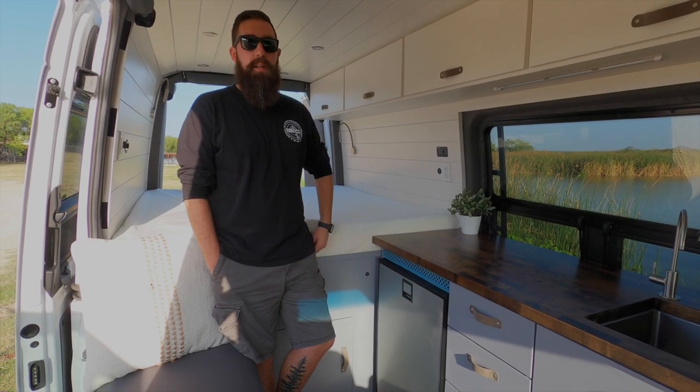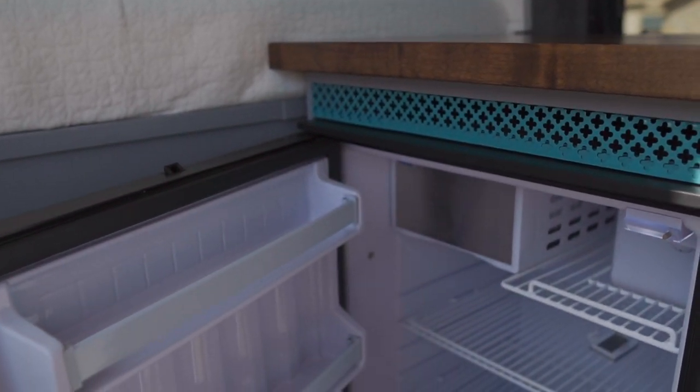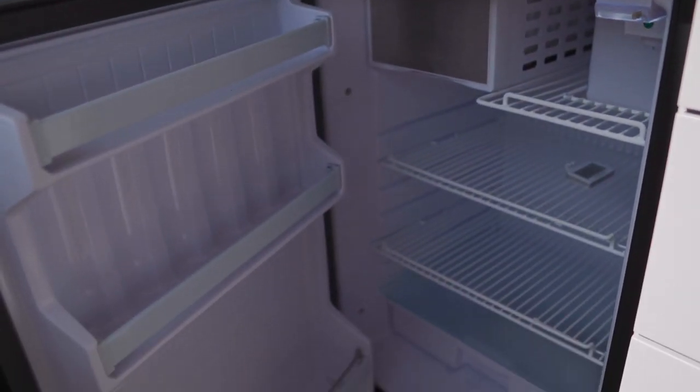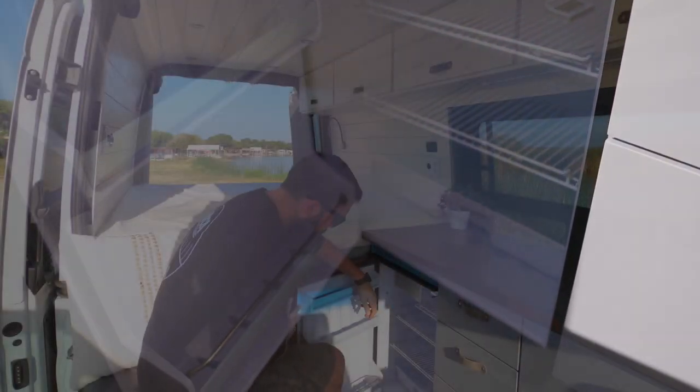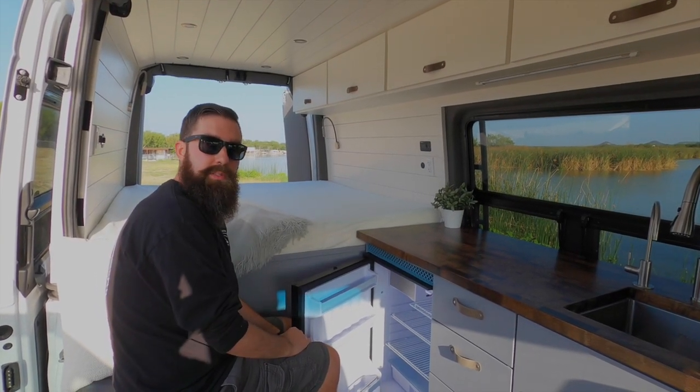With the proper ventilation this thing really doesn't draw a lot of power when it's running. It is very nicely sized and nice and chilly right now. Small little freezer with enough space to fit anything you really want — it's like a dorm sized fridge.